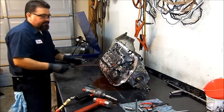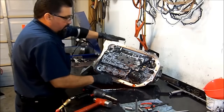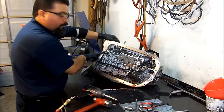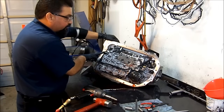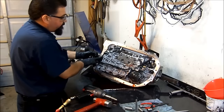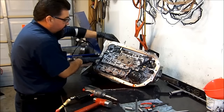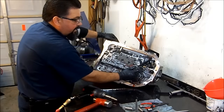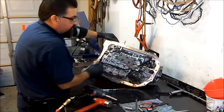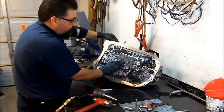Now we're going to start setting things to the side. Here we have the force motor or pressure control solenoid — EPC for short. Here we have our torque converter clutch solenoid; it's a pulse-width modulated solenoid. And here we have our A and B shift solenoids. And this right here is the pressure switch manifold assembly.